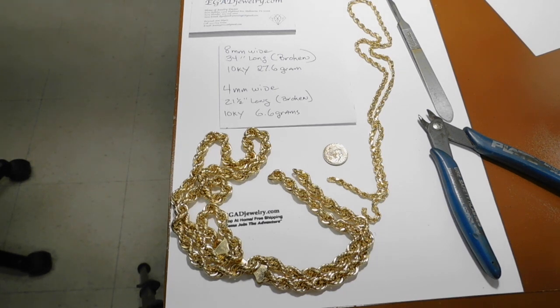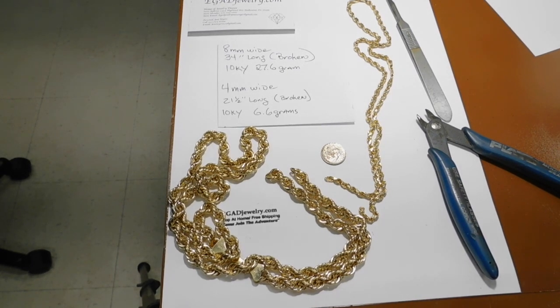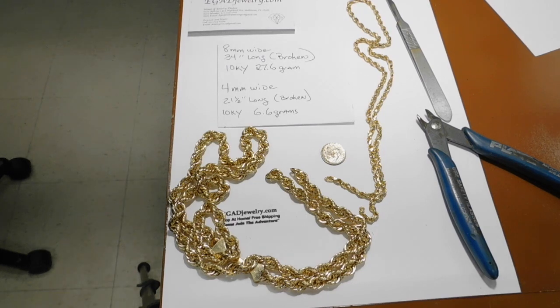Okay, YouTubers, this is Terry the Old Guy from egadjewelry.com, the jewelry doctor here down in the Oak Alley Art District in Melbourne, Florida. What I got here today is an example of two hollow rope necklaces. Both of these necklaces are broken. I recently did a video online of repairing a hollow rope necklace. We got so many reviews, we thought we'd come back and do it again because there were some questions that I forgot to answer.